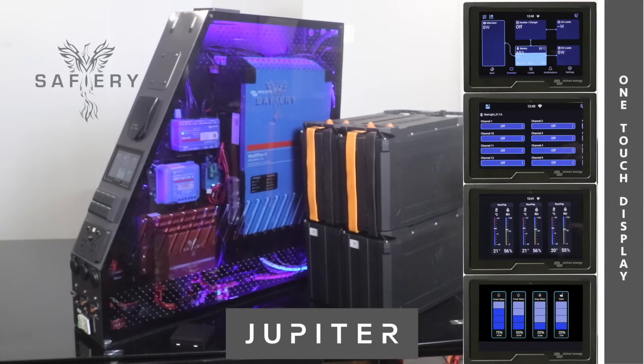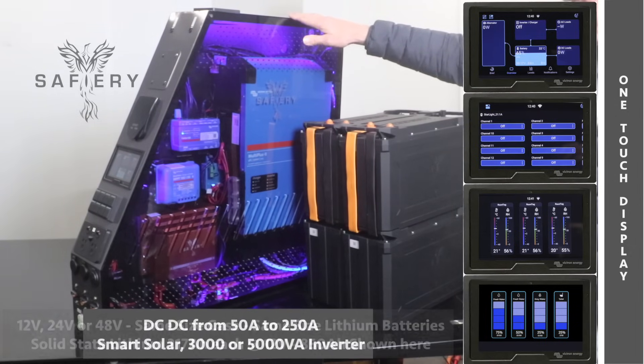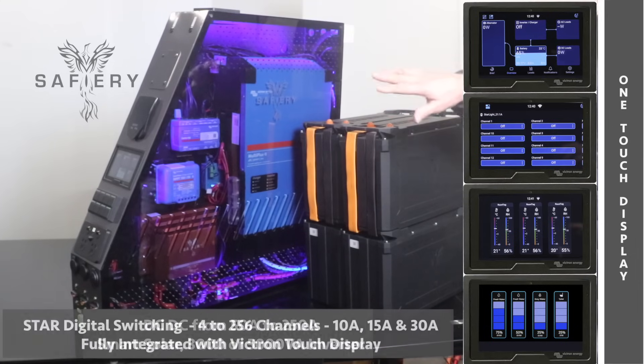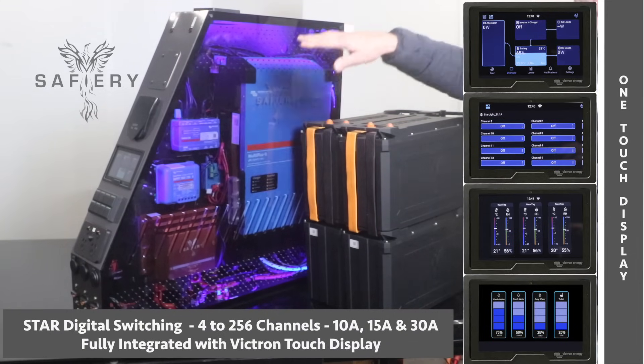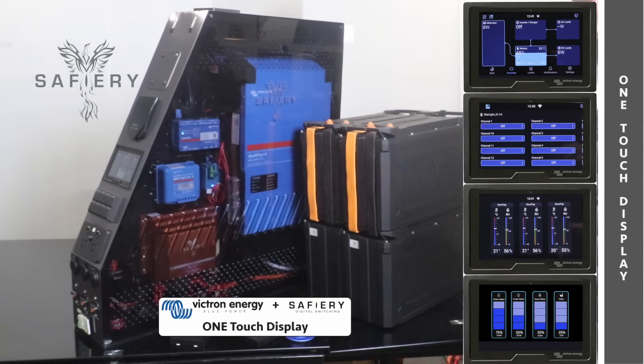Hi, Bruce from Safari. We're looking at our latest Jupiter case here — this is going to be on display at the Melbourne 4x4 show. This is a 48-volt setup but it could also be a 12-volt setup, and we're showing it here with the Victron screen on the front, integrated with the digital switching with the Star digital switching. One-touch display here does absolutely everything in the canopy, in the four-wheel drive, or even in caravans.